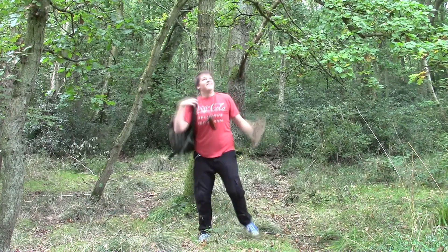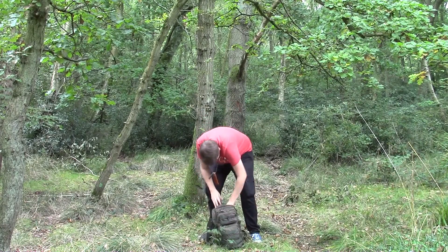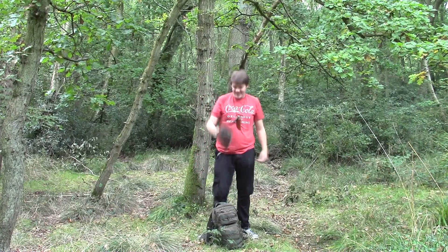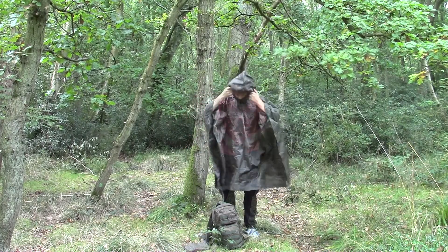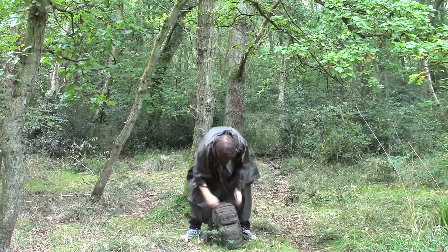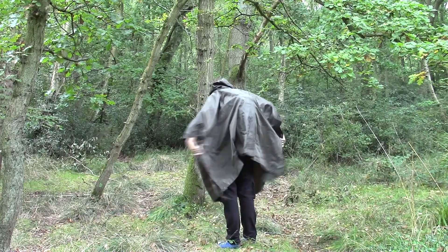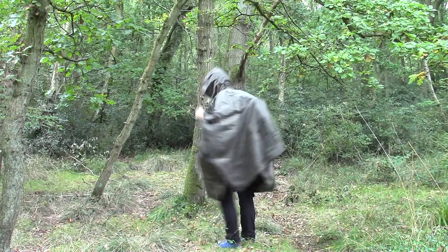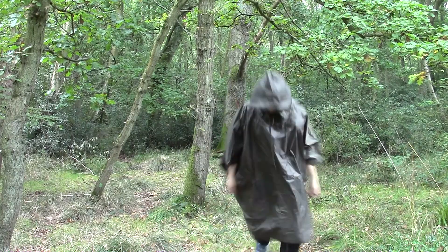And it's very simple. A poncho or a tarp is a great way to stay dry. Today I'm going to be focusing on the earlier of the two. A military poncho is a great way to stay dry and keep on moving around. But also there's a little bit more to it than meets the eye. A military style poncho can be used in many setups and those are the ones I'm going to show you today, alongside why I think that a military style poncho is a great way to stay dry.